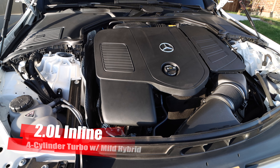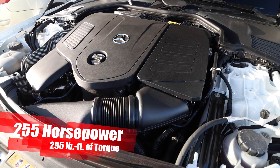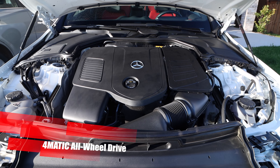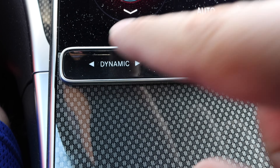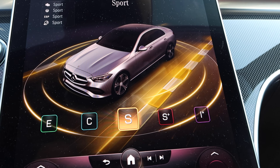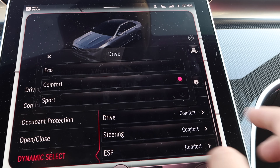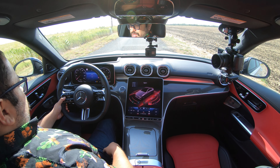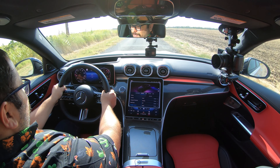Now let's talk performance. We're dealing with the 2.0 liter inline four turbocharged engine with a mild hybrid system, cranking out 255 horsepower and 295 pound-feet of torque, connected to the 9-speed auto and Mercedes 4Matic system. It's pretty quiet from a standstill. We have drive modes: eco, comfort, sport, and sport plus, affecting the engine, steering feel, and sound. In sport plus it's wanting to go already. The inline four isn't bad — it's good enough to get you in trouble, and the shifts are really nice on that 9-speed. Pretty instant.